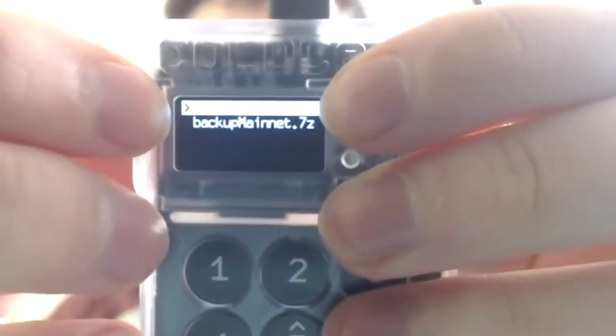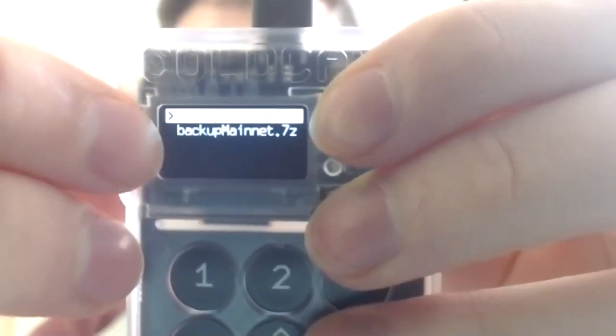We have done a Cold Card backup, so we will hit the fourth option: Restore Backup. It quickly reads from the SD card. 'Select the file containing the backup to be restored, then enter the password.' There are two files to pick from — that's true because I've made two backups: one for testnet and one for mainnet. Since I actually have coins only on testnet, I will import the testnet wallet to confirm we can send from that wallet again.